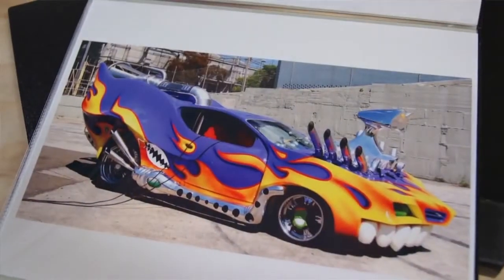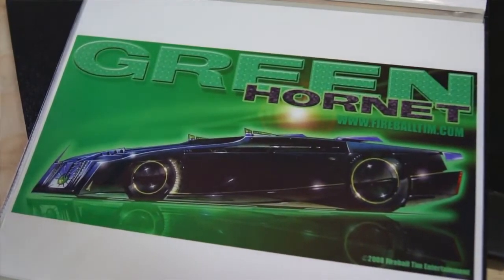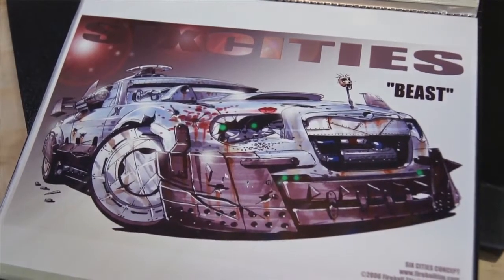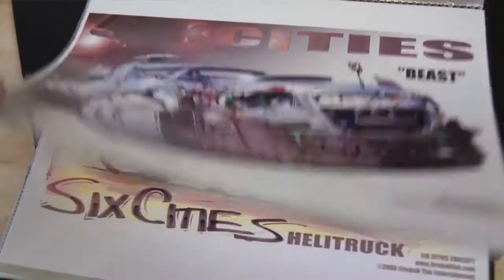They build everything from stunt vehicles to hero cars, and every car has a different application. The process starts from the concept page — a simple sketch, renderings from the studio, or an idea the director wants to develop — and covers everything from the broadest sense of the car's overall design down to tiny details: what type of motor it would have, what type of stereo system it would have.